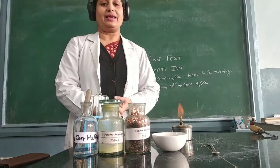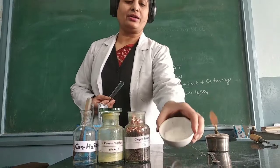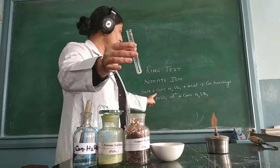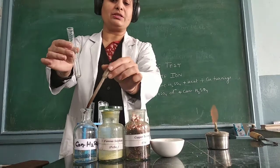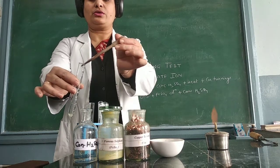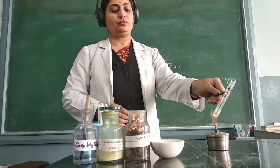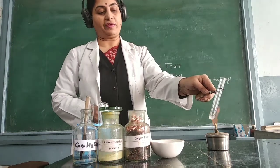The ring test is given by the nitrate ion. Here I am having a salt of this nitrate ion. I take a small amount of this nitrate ion salt in a test tube, and for the preliminary test I add concentrated H₂SO₄ to it — around 6 to 7 drops — and then heat it with the help of a holder over the flame so that it gets dissolved.